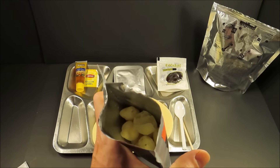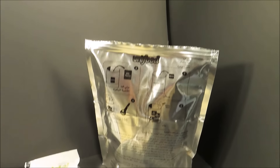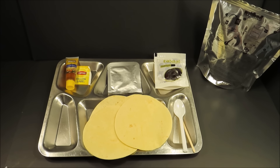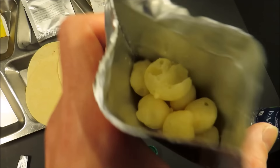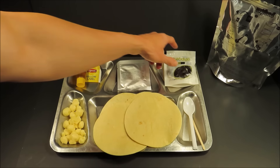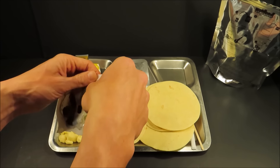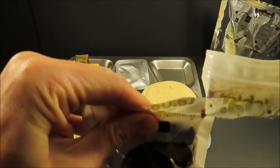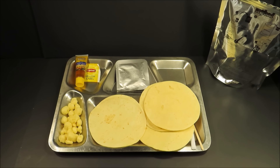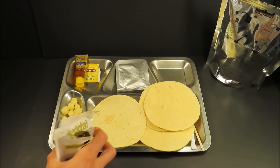Look at that — the string cheese. It has like a mild white cheddar smell to it, just a little bit sharp. The black olives — this looks like it's resealable, but no, it's not. I love black olives, and these smell of utmost quality. They're really nice — no unusual or off smell. They smell like fresh black olives.